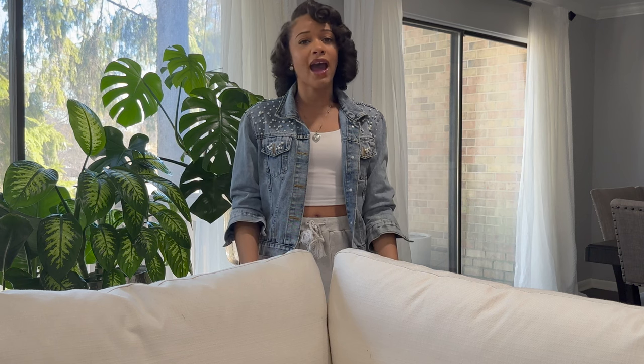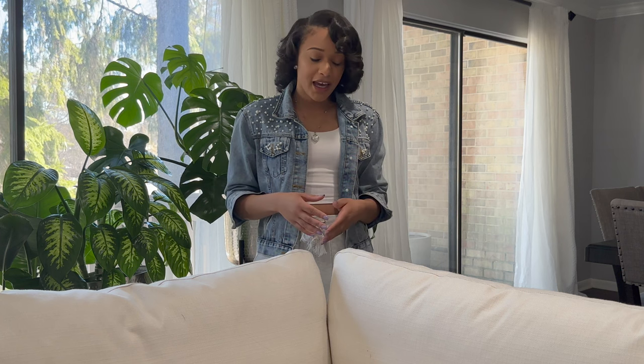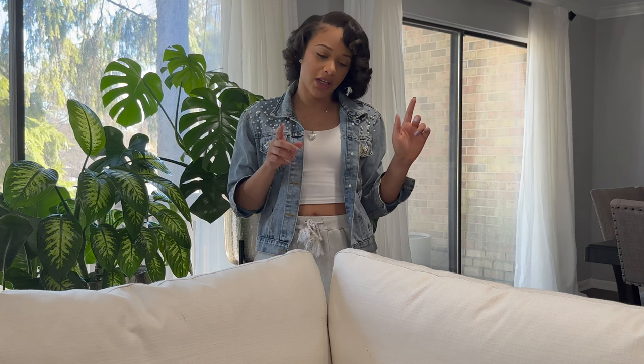I was able to get some accurate information and go ahead and make a decision to purchase this couch myself, and I'm going to do the same for you guys. I've had it for about four months now, so I think I'm at a place where I can give you an accurate and honest review. This is from Value City Furniture — it's not the original Restoration Hardware couch, but it's pretty close to it.